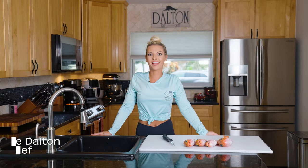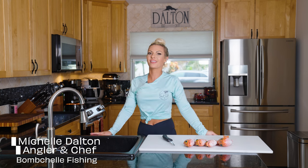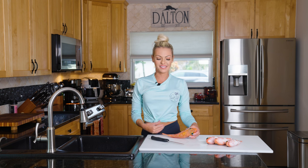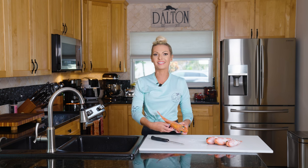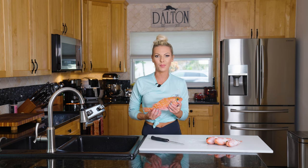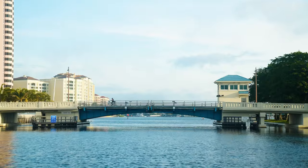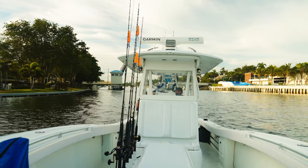Hey guys, Michelle Dalton here for an episode of Catch Clean Cook with Team Salt Life. Today we're featuring blackbelly rosefish here in South Florida — they're really prevalent and not a lot of people know about them. We call them rosies, and we caught these rosies in 800 feet of water deep dropping on an electric reel. Today we're going after the meat fish out of Pompano Beach, Florida, with the goal of putting food in that cooler to take home and cook up.